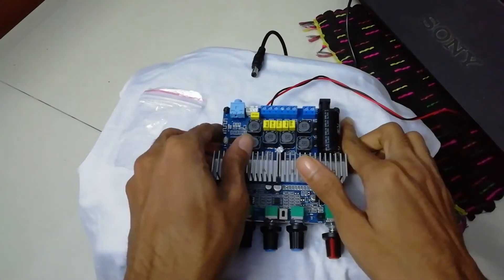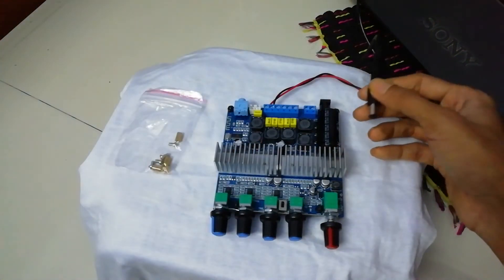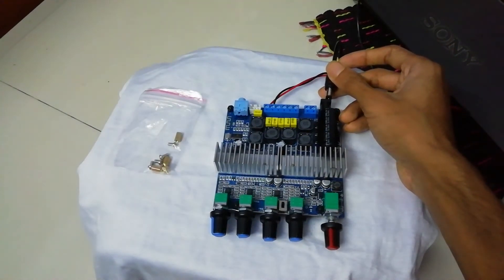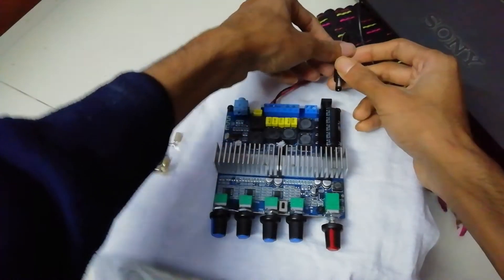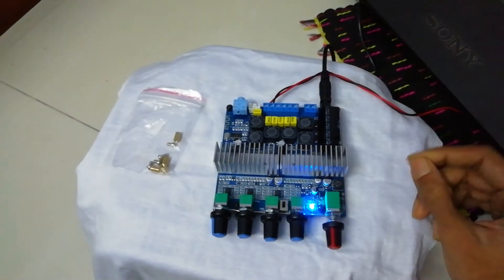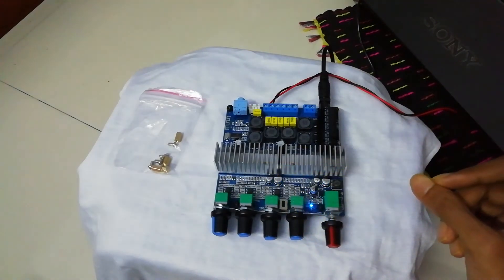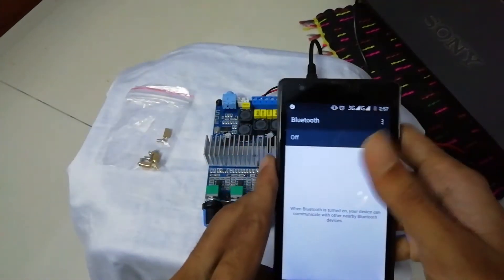I'm using a 12-volt 5-amp — so 60-watt — power supply here. You can use up to 24 volts, just don't connect a much higher rated adapter than the 200-watt limit. Let's connect this — as you can see, it goes straight into Bluetooth pairing mode when you first power it on.